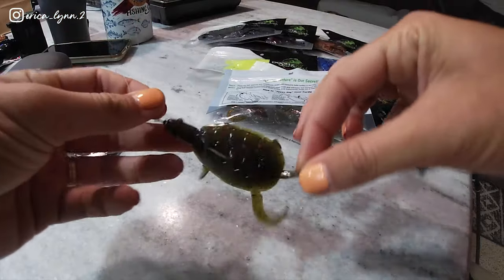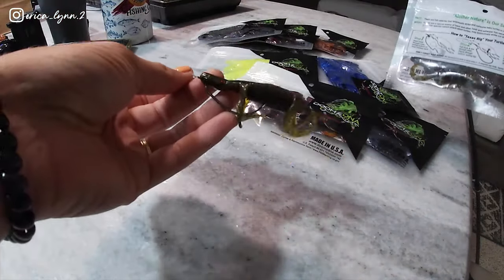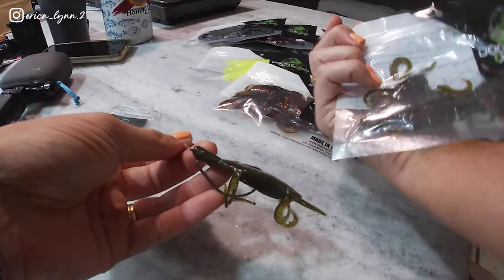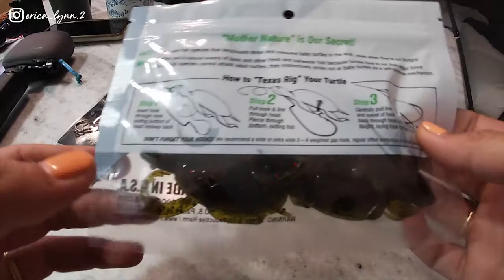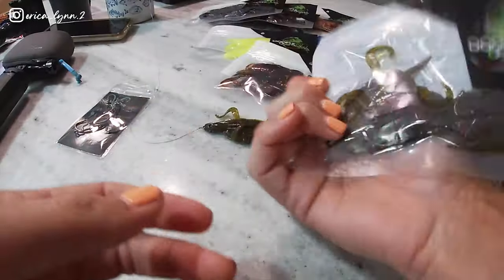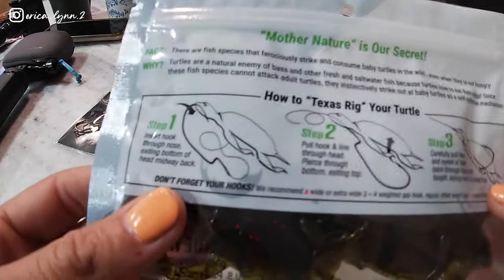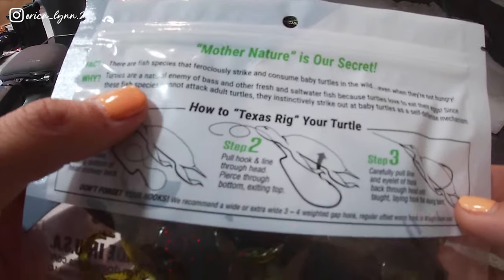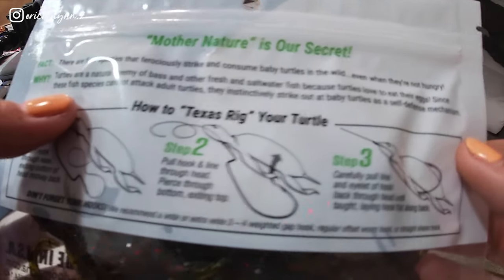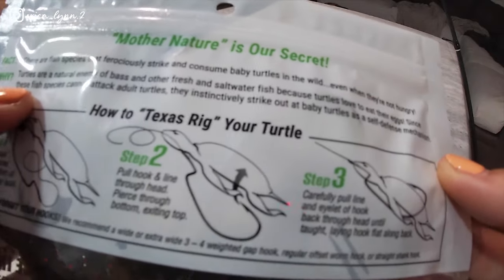Pretty excited to try this out — such a cool little turtle. That's what I'll be using today. I have some other colors I can switch to if I need to. On the back of these packages it actually has a little fun fact that I never thought about — why these little turtles would be good for bass. Basically, turtles are a natural enemy of bass and other freshwater and saltwater fish because turtles love to eat their eggs.